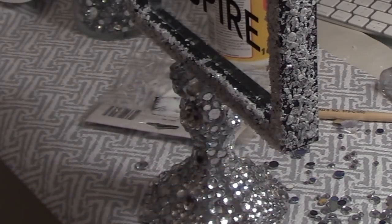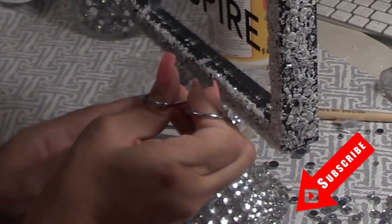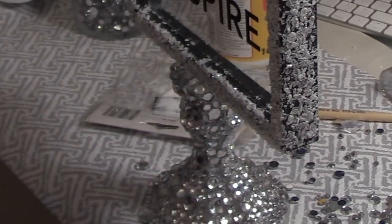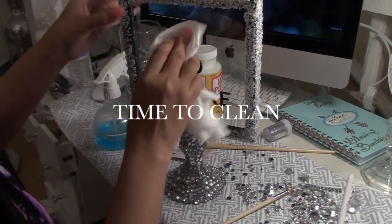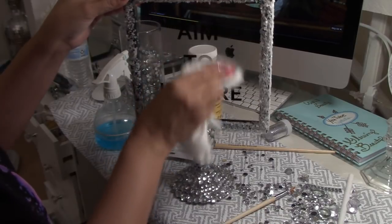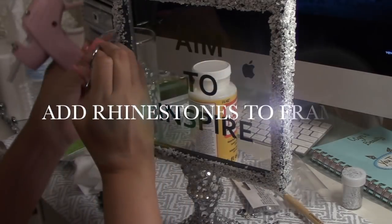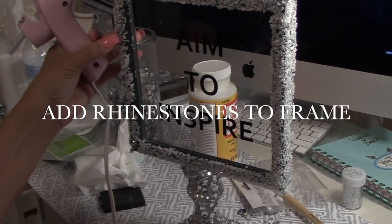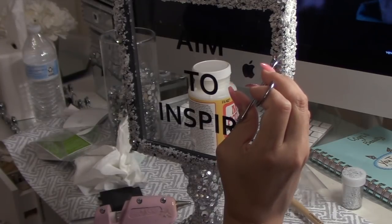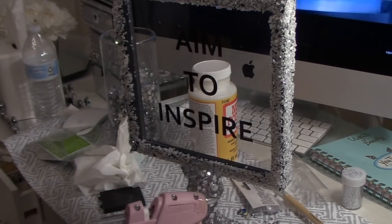I started filling in those empty spots with rhinestones and kept moving on. After cleaning my mirror I decided to add some rhinestones to the frame and I kind of scattered them around — nothing in a pattern — but I wasn't too pleased with the result.